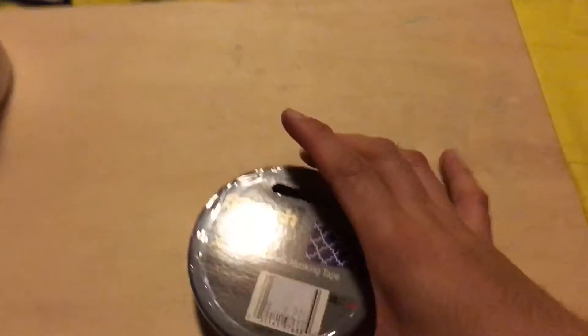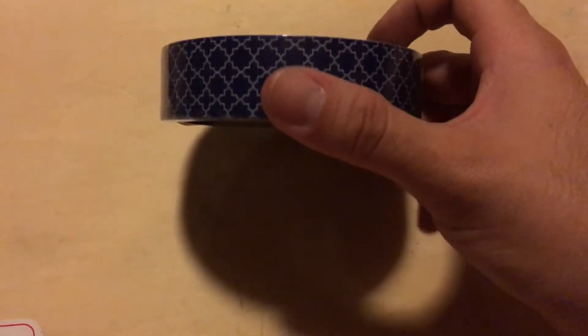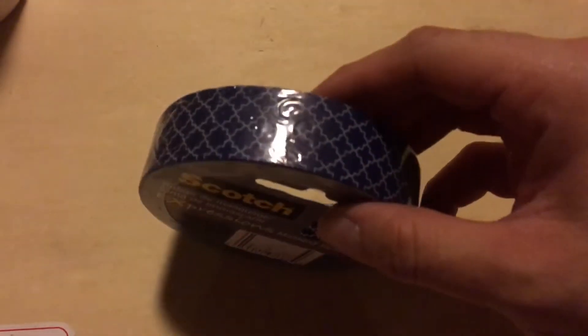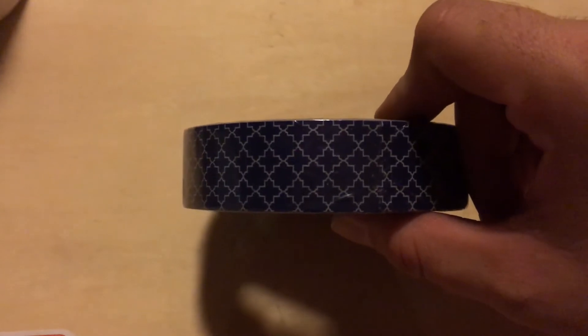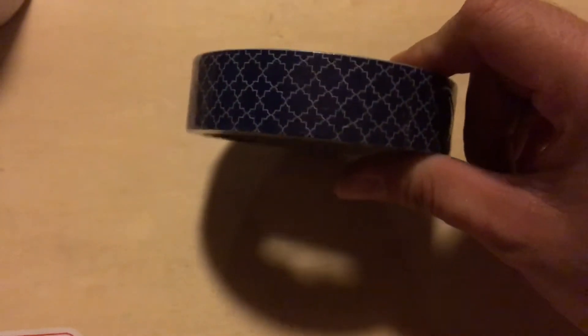This is not washi, but it's the Scotch Expressions masking tape. It's this big roll, except there's not really that much on it. I guess it's masking tape — colored masking tape, which to me is sort of like washi. They had one that was a print; the rest were all just different solid colors. I picked this one up because it reminds me of washi — just like a thicker washi.